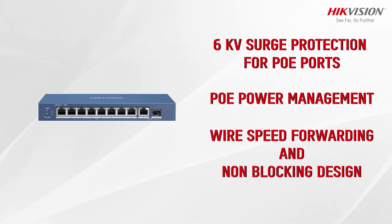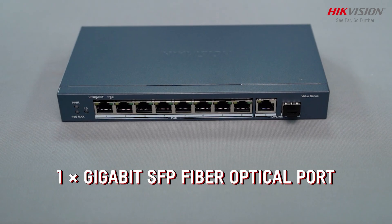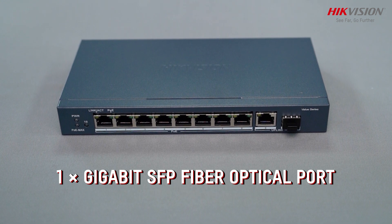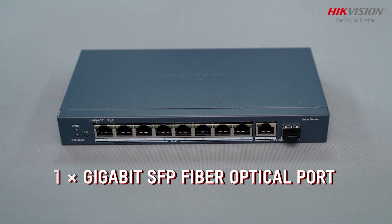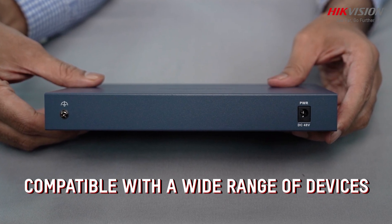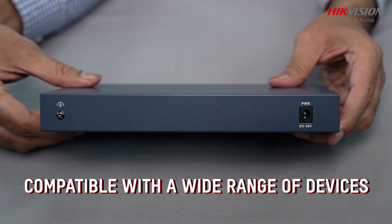With wire-speed forwarding and a non-blocking design, the switch ensures seamless data transfer without any bottlenecks. For long-distance backbone connections and increased network flexibility, the switch includes a Gigabit fiber optical port supporting various SFP modules, ensuring compatibility with a wide range of devices.